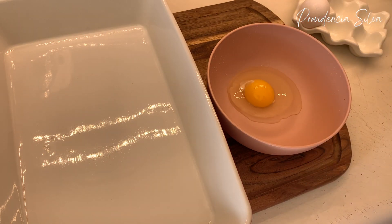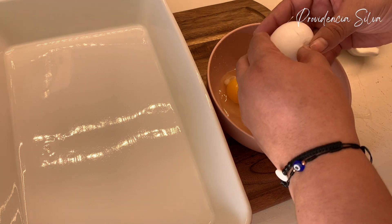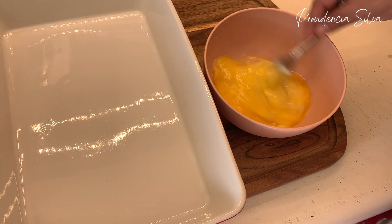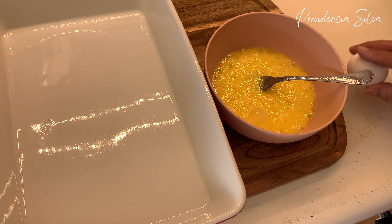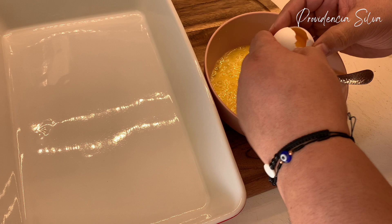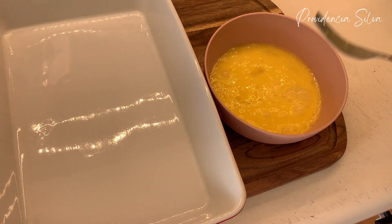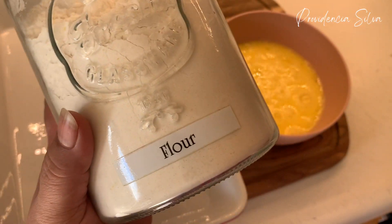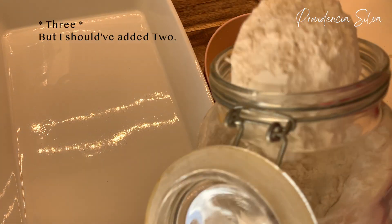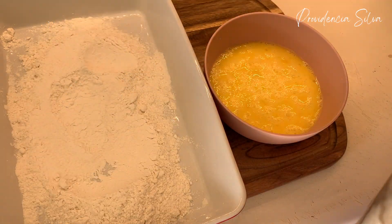I'm going to add my eggs — I ended up breaking I believe two more, so maybe four total. Honestly I think four would have done for the amount of chicken that I had. Then I'm going to add some flour — I eyeball everything, so I put two big cucharóns of flour, but it could have been a little less, I'm not gonna lie.